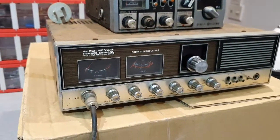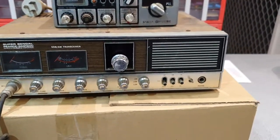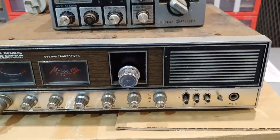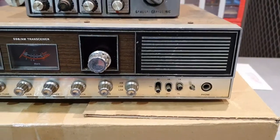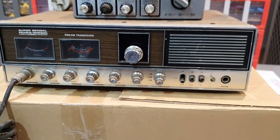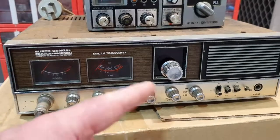The bad things about the Super Bangle — we'll start there. It doesn't transmit. It's got a three-position extras switch. The CB/PA switch has been disconnected, and the NB — the noise blanker switch — has been disconnected as well. It has wires on it going to the O2A chip, and all the switches need cleaning inside.